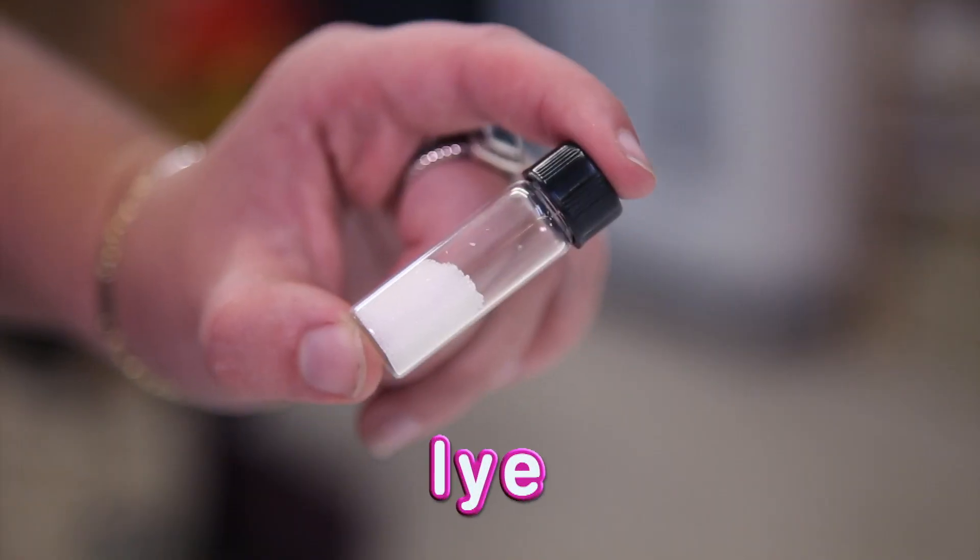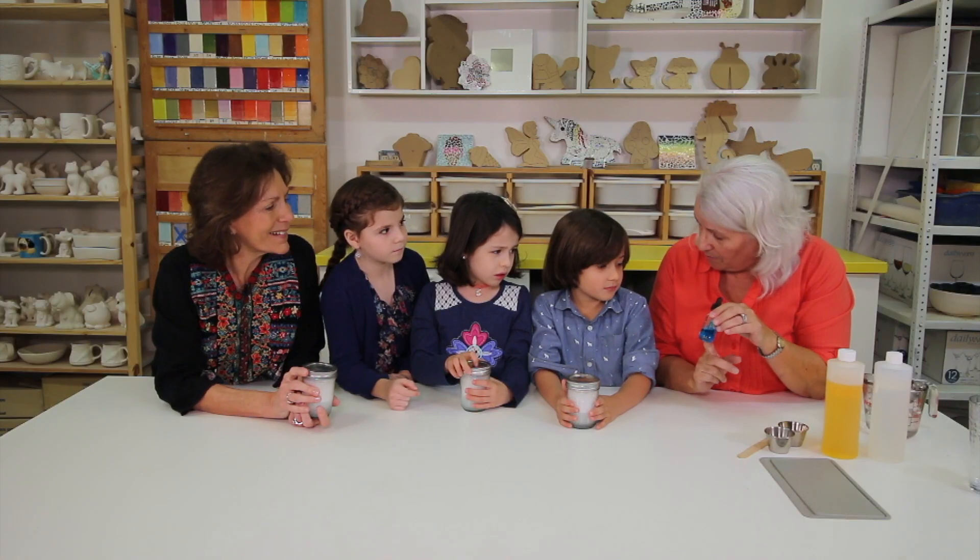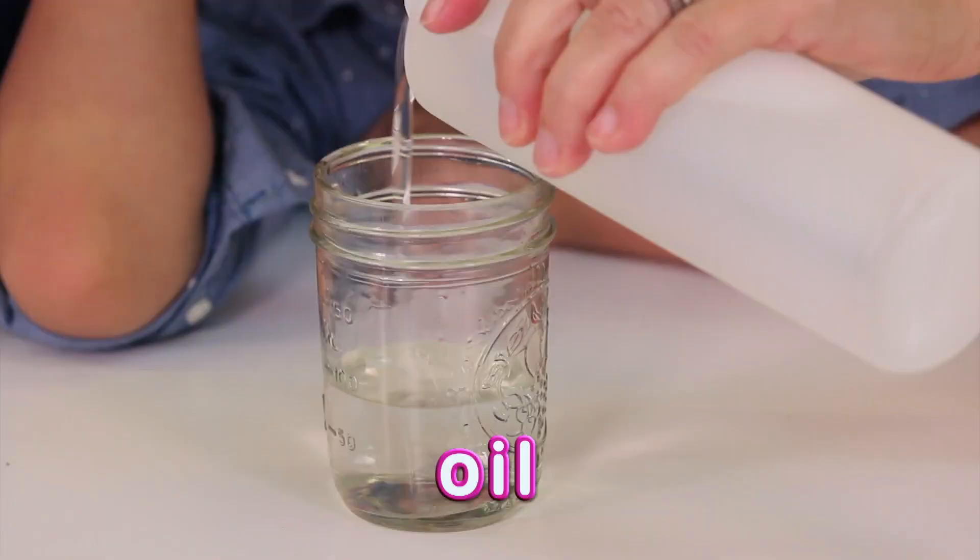Lye. Lye is kind of a dangerous chemical, so we brought soap that's already had the lye put in it. So now we know that the ingredients to make soap are water, oil, and lye. But we want soap to smell good, so let's find out how we can make it smell good.